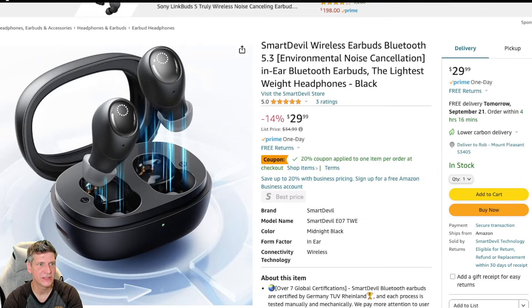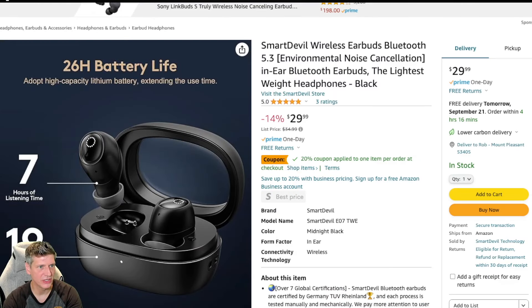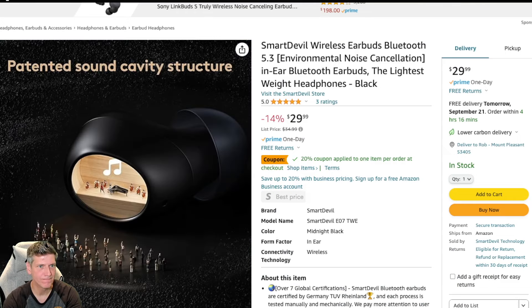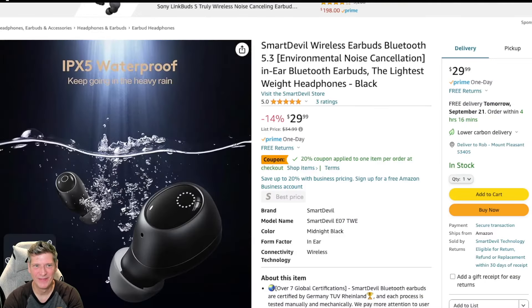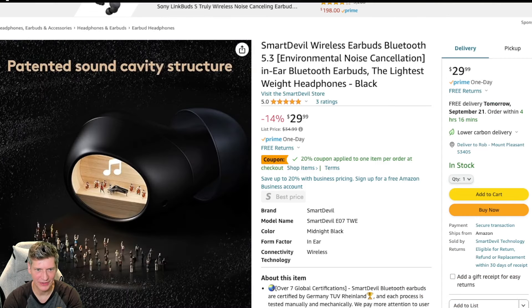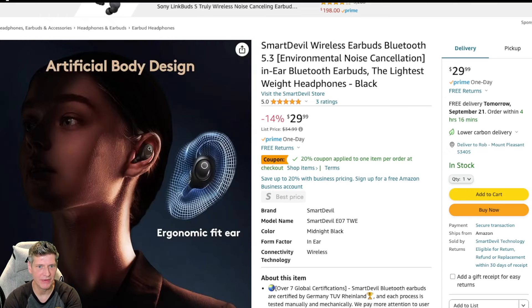Alright, let's take a look at it. New Bluetooth 5.3, no sense of delay. Some call noise reduction. 26-hour battery life — that's a pretty good battery life, that's more than what I get out of mine, I think I get about 12. Patented Sound Cavity Structure — apparently it has a bunch of little people in it, which is pretty exciting. IPX5 Waterproof — keep going in the heavy rain. That is not a submersible rating. IPX5 means you can be in the rain, even heavy rain, and it won't be a problem. However, I would not dunk them underwater.